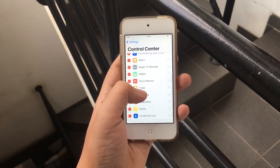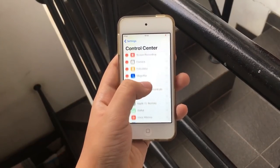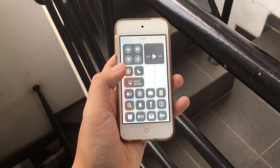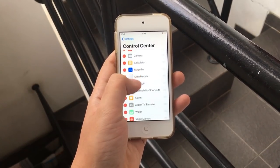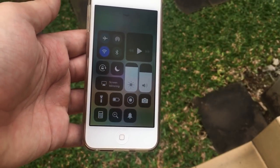I can just rearrange anything I want and remove any toggles that I want. So I can move this flashlight toggle to somewhere in the center — I can do that — which really makes the control center now customizable, which is really amazing.